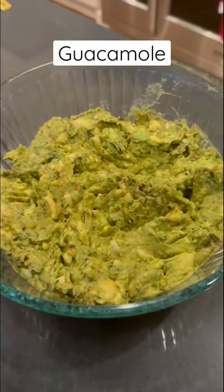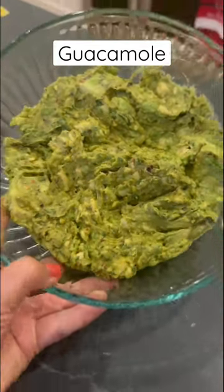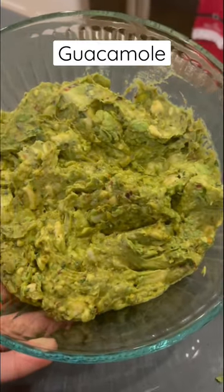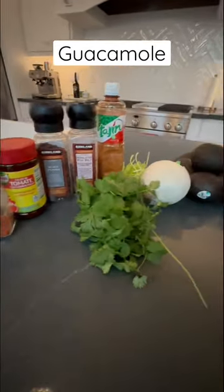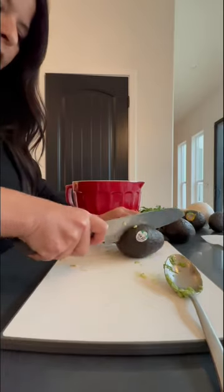Hey, Christine here. Today I'm going to show you how to make my guacamole — look at this, so good! It's so easy to make. Take a picture of these ingredients. Start with your avocado, slice it in half, and...